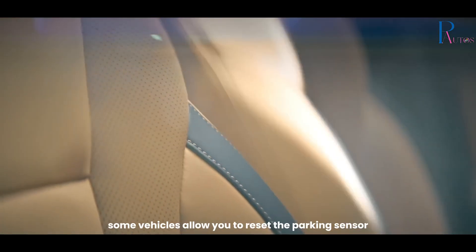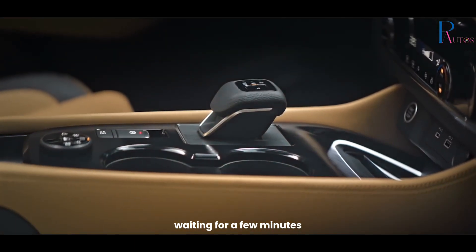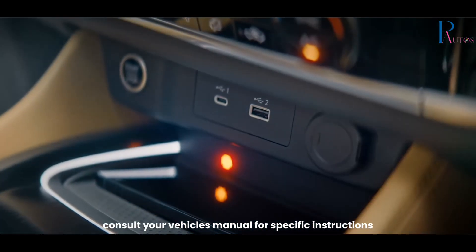Reset the system. Some vehicles allow you to reset the parking sensor system by turning off the ignition, waiting for a few minutes, and then restarting the car. Consult your vehicle's manual for specific instructions.